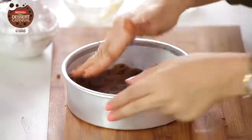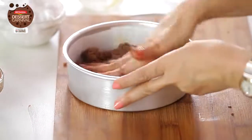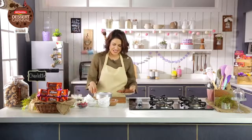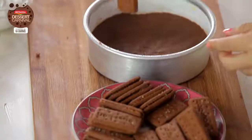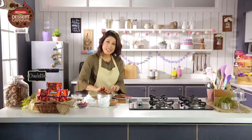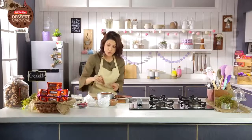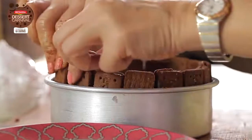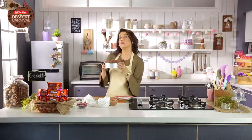I'm going to flatten it out — this has become nice and smooth. Now I've got some more Bourbon biscuits which I'm going to gently place on the side. I'm going to fix this properly and then this is going to go into the fridge to get set.